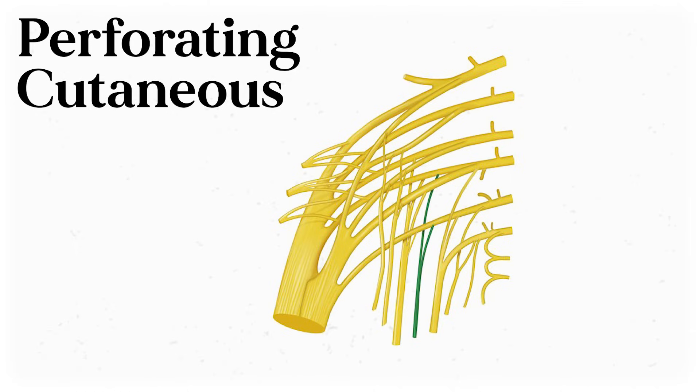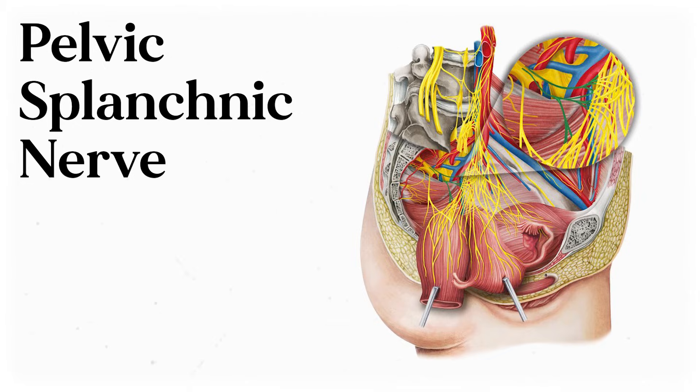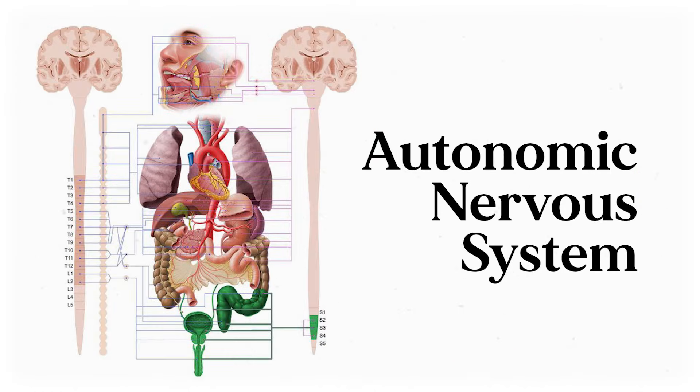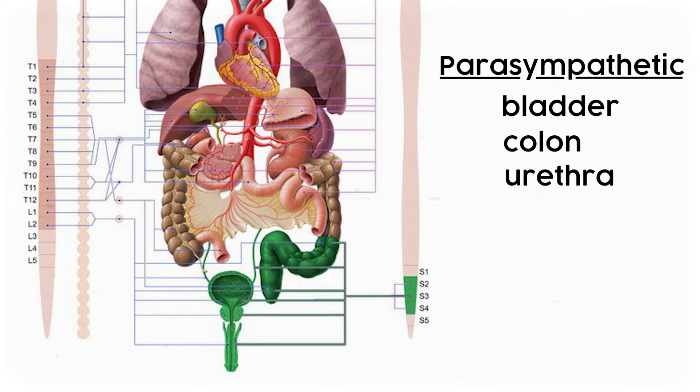The perforating cutaneous nerve has a simpler origin from only posterior divisions, this time from S2 and S3. It gets its name from the fact that it perforates a broad ligament called the sacrotuberous ligament. It's absent in up to one-third of people, and sometimes it branches off of the pudendal nerve — it innervates the skin around the inferior medial buttocks. The pelvic splanchnic nerve is kind of an odd one out; it's part of the autonomic nervous system, sharing its origin with sacral spinal nerves S2, S3, and S4. This nerve handles parasympathetic signals for anatomy like the bladder, parts of the colon, urethra, genitals, and more — including the physical changes seen during sexual arousal.